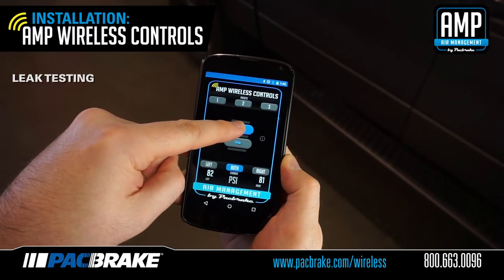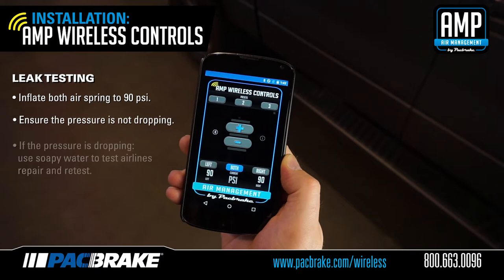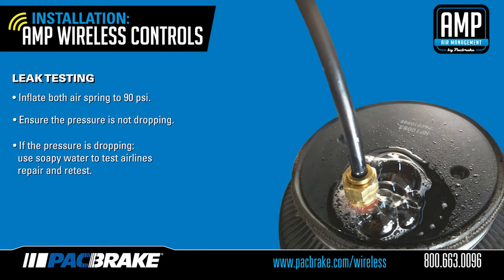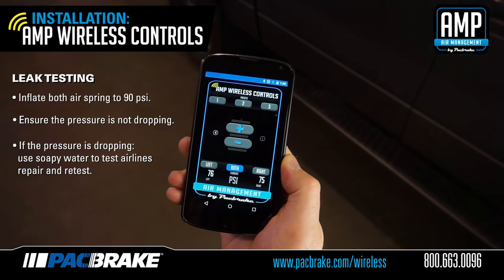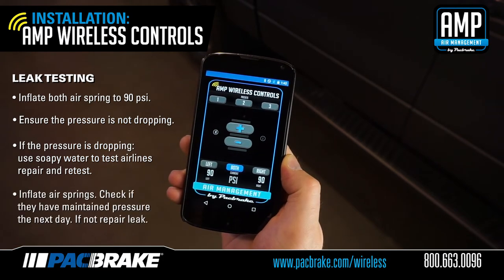Inflate both air springs to 90 psi and wait for the pressure readings on the application to stabilize. Allow this pressure to remain in the system for a few minutes and ensure that it is not dropping. If the pressure is slowly decreasing over several minutes, use soapy water on all airline connections to detect an air leak. Repair as necessary and retest. Inflate the air springs to a predetermined value and on the following day, recheck the pressure. If one or both air springs have lost any pressure, an air leak is present. The leak must be repaired and then retested until no leaks exist.